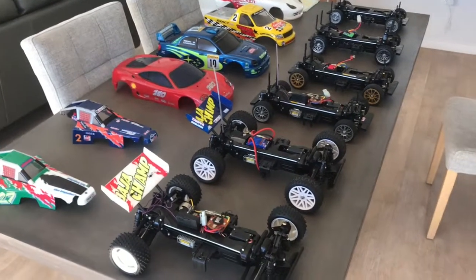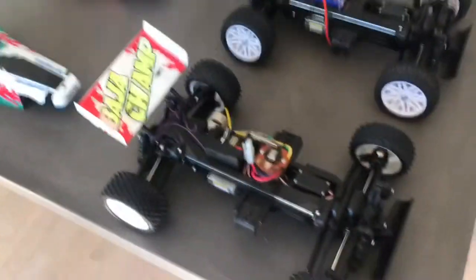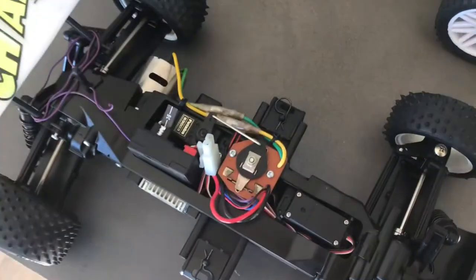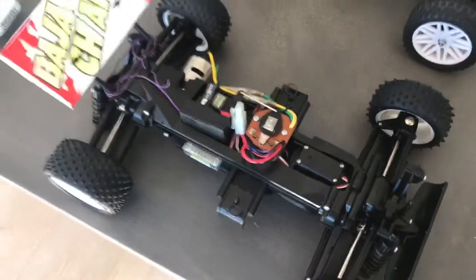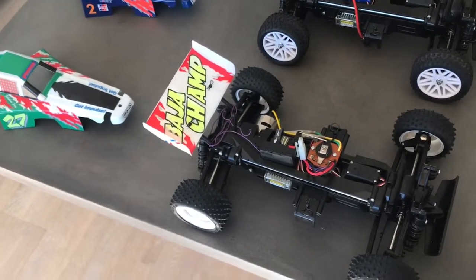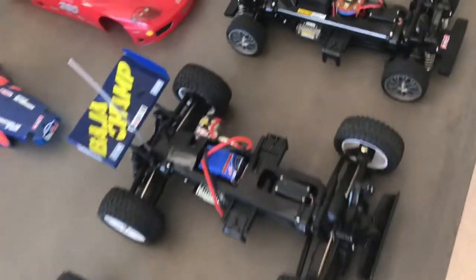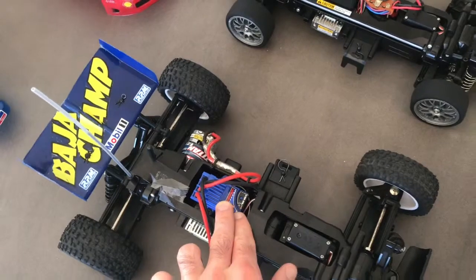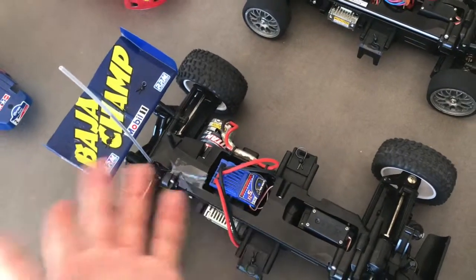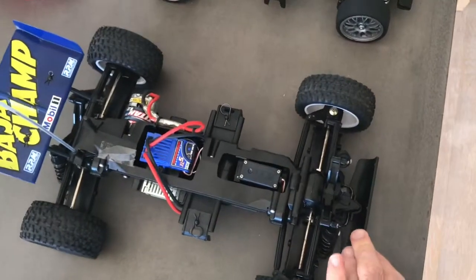Just have a quick look — got a Bar Jar Champ here, full original manual speed control setup, Futaba radio gear, and MCI racing decals in a different color scheme. Another one here has the Titan 12-turn setup in it, which I had from another car I previously sold, so I just put it to use.